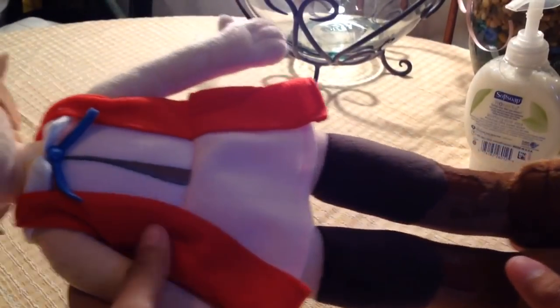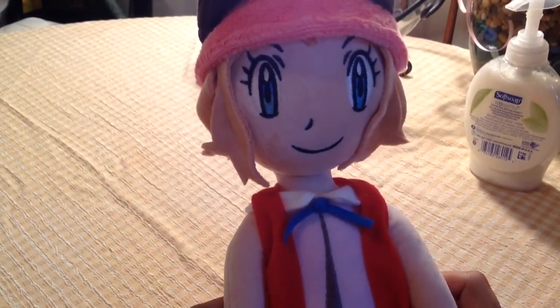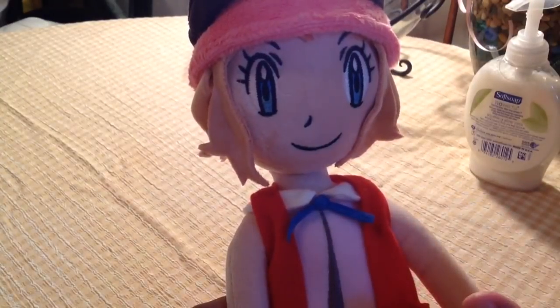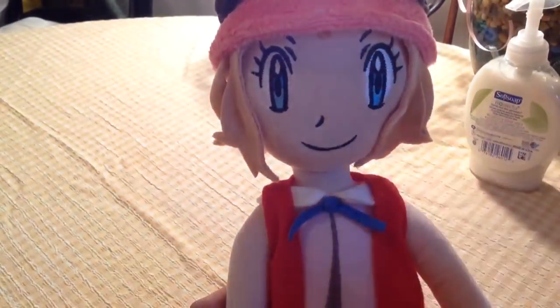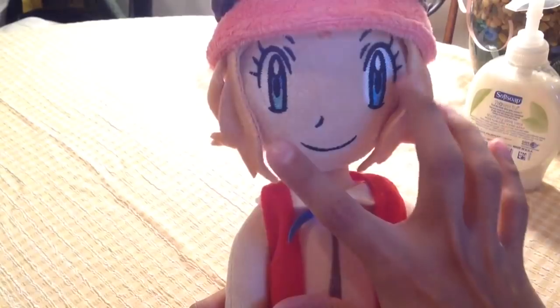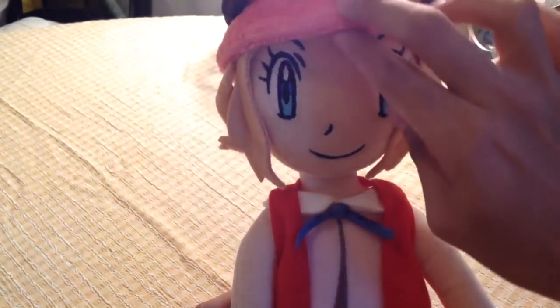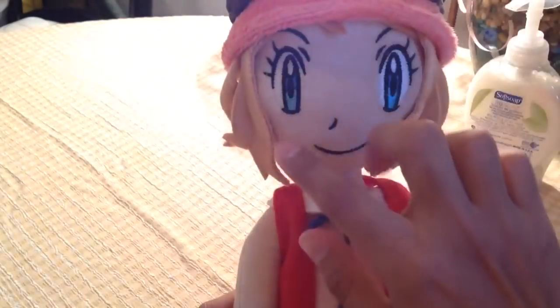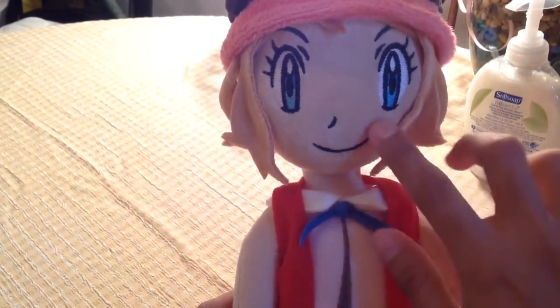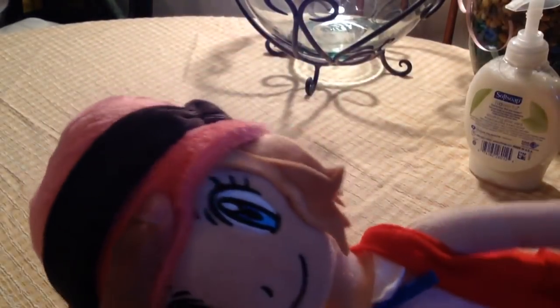I'm a hardcore Serena fan as you already know. For any plushie or figurine, the face has to be done perfectly because the face is what shows the character. Her eyes were done really to perfection — look at this. The hair has really great little details. The nose is okay, the mouth is pretty good, and the hair overall — oh my god, super cute.